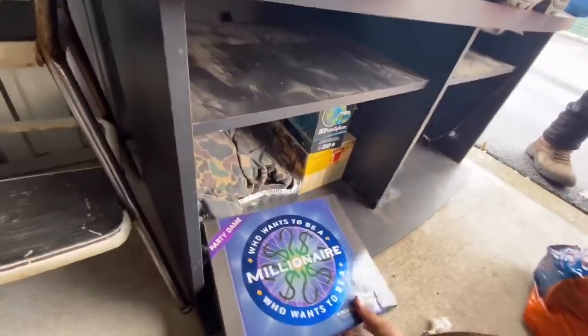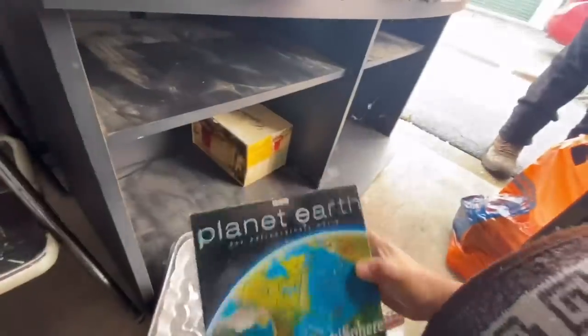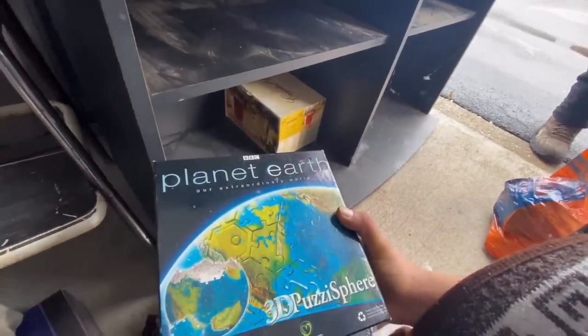We have a huge announcement, guys, at the end of the video, so stay tuned. Let's see. We got Who Wants to Be a Millionaire game. Let's see what we got here. A little bit of hunting clothes. Let's see what we got here. Oh, this is a nice puzzle. Planet Earth puzzle. It's a 3D puzzle. That's pretty sweet.